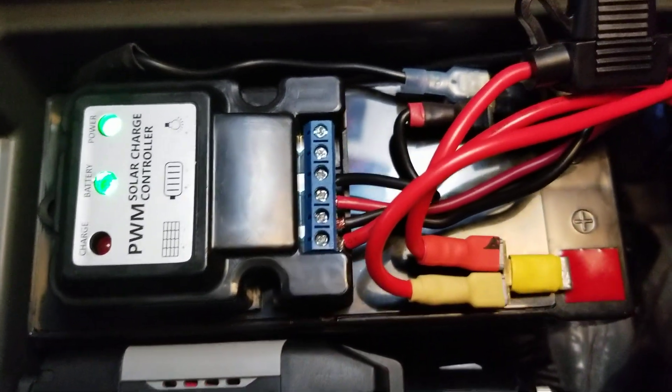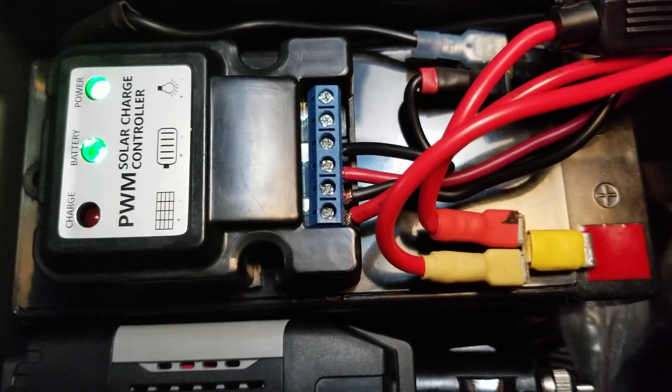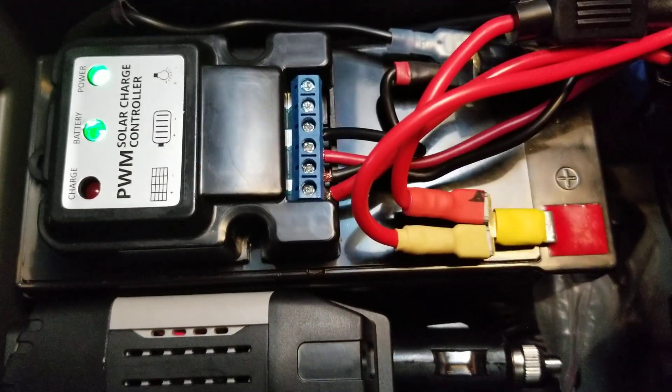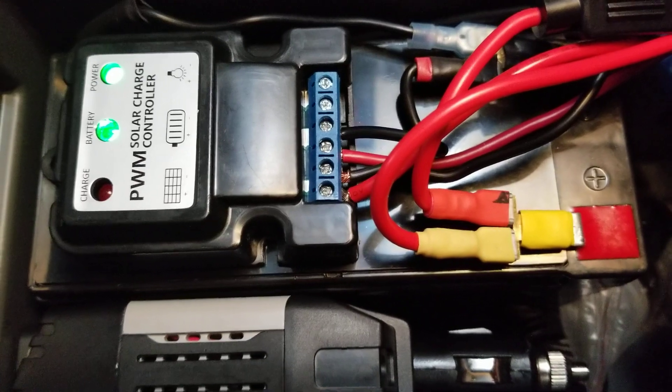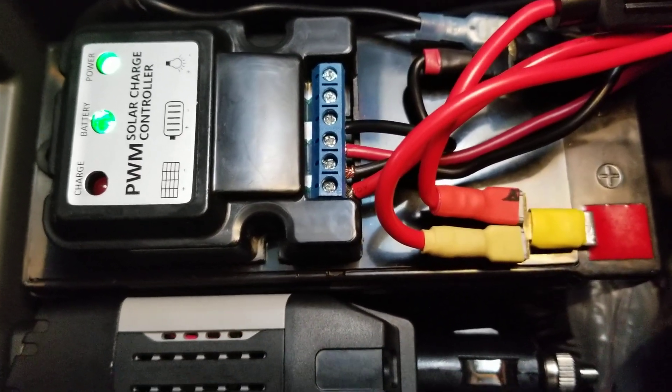Pretty cool little unit — really tiny. It's only about two to two-and-a-half inches long, an inch-and-a-half wide, about three-quarters of an inch tall. But it works really well. It's actually a 10-amp charge controller, and I think I paid about $4.50 for that one.